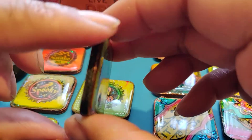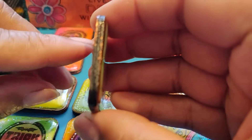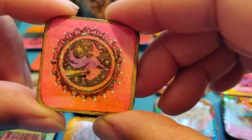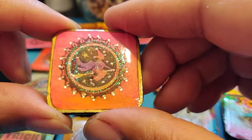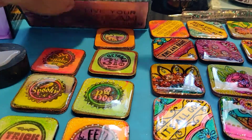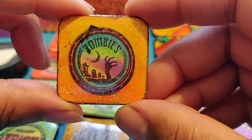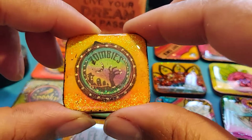I'm going to do final touches — clean up the edges. All edges will be done with black. It looks nice, black and copper. And there is a witch flying on a broom. I like this one. Zombies. They are so smooth to touch. Very nice.